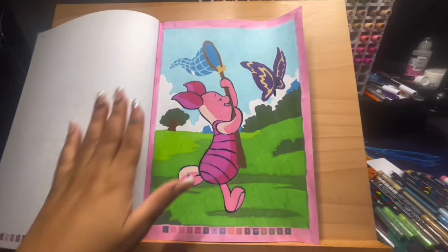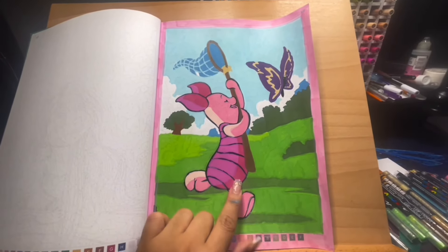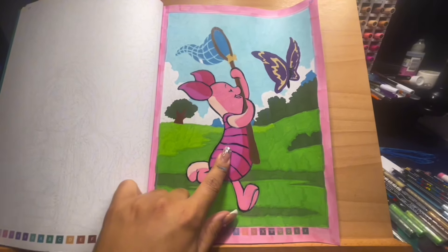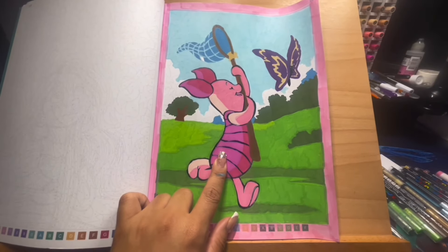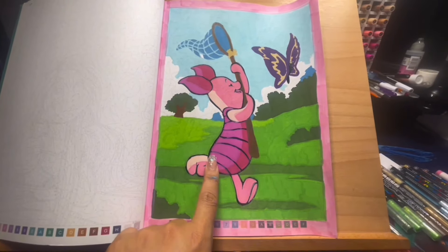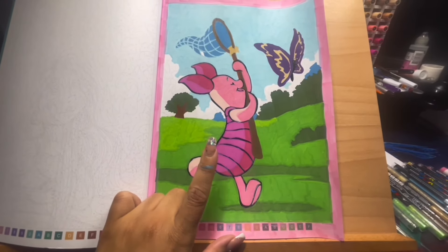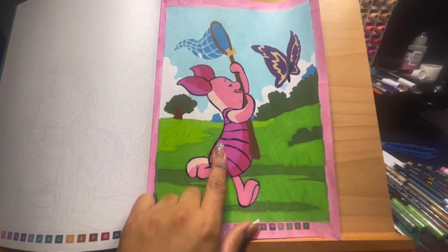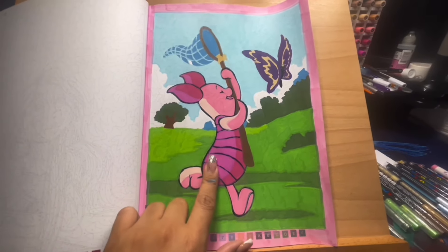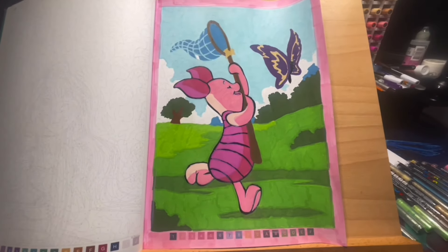Here's the page I finally completed - I'm excited because it's had just the black outline for a very long time. The only thing I regret is right here - because I did the black first, the other colors ended up going over it since I'm using a brush tip. I'm going to fix that off camera. Usually when you leave the black for last it technically just cleans up the page completely.